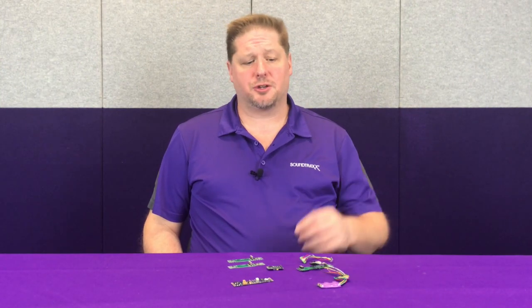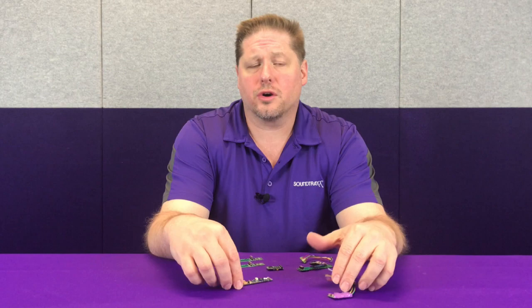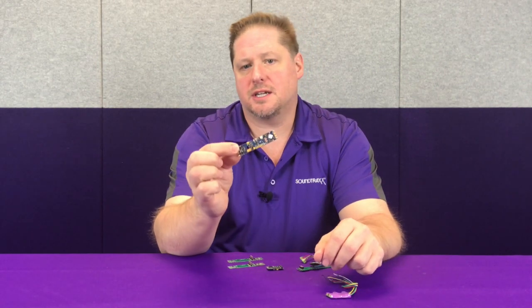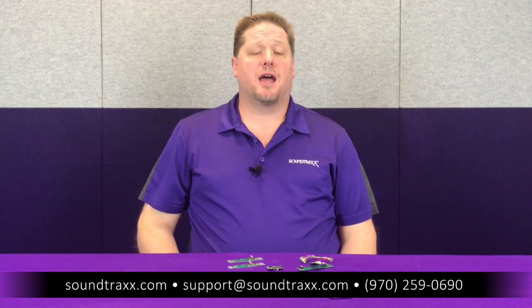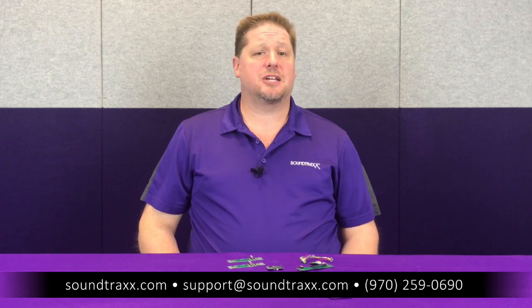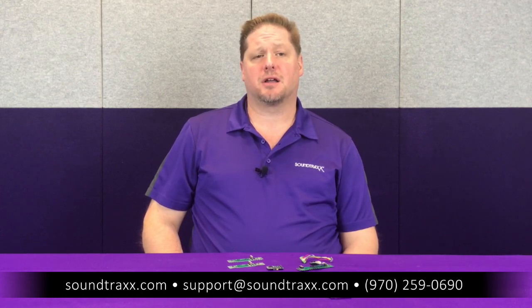If you don't have any of these pre-made connectors inside your model, you can take our TSU 2200 or TSU 1100 and hardwire into the model, or replace the circuit board inside with a TSU PNP or an ECO PNP. For more information, please visit our website at soundtraxx.com. Under the reference tab, you'll find a link to our manuals with an installation guide and an overview of all the different types of installations you can do with your model.